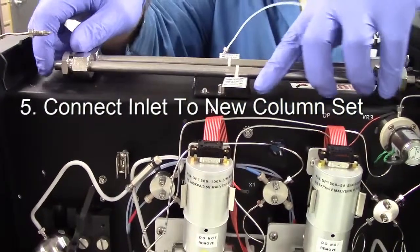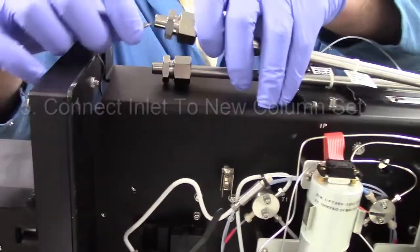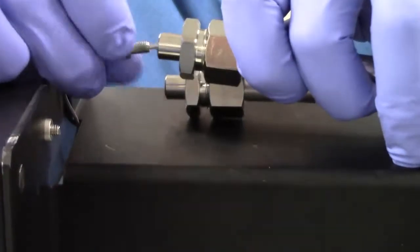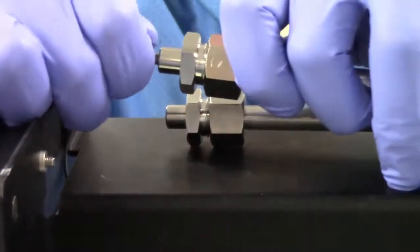Step 5: Connect the inlet to the new column set. Confirm which side of your column set is the inlet using the column's flow direction marker, and use the wrenches to connect the inlet tubing.